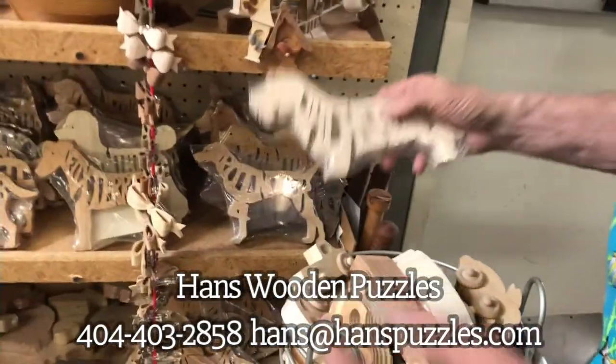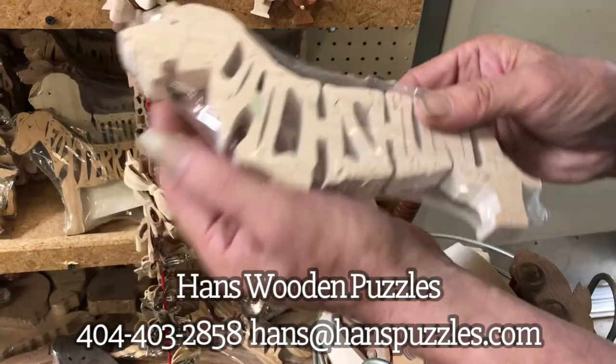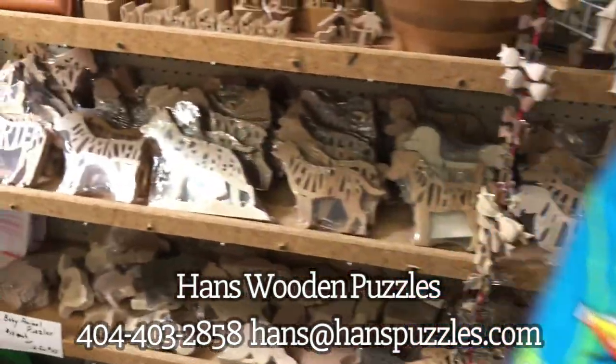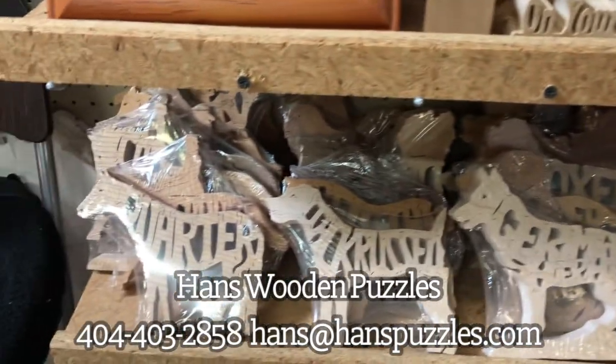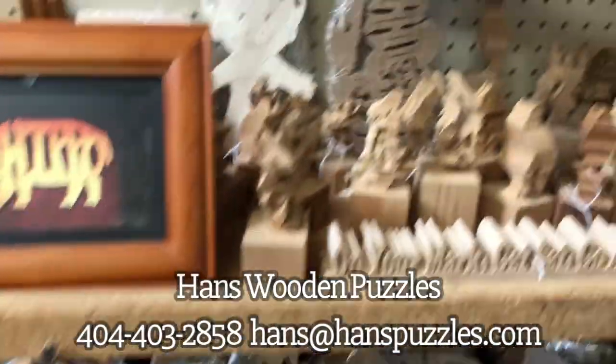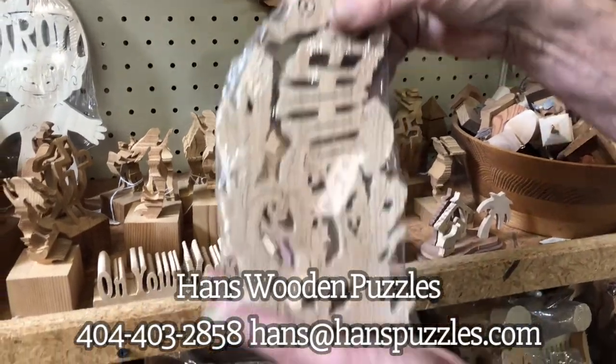I'm noted for my puzzles. Here's a dachshund and it spells out dachshund — it'll stand on its own. There's a German shepherd, and there's a quarter horse on the end down there. I've got them for everything. Here's a seahorse made out of three-quarter inch oak.